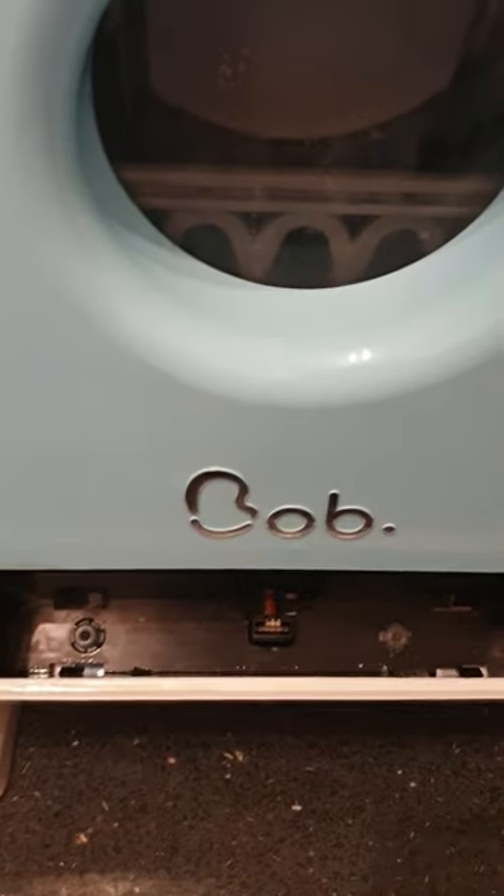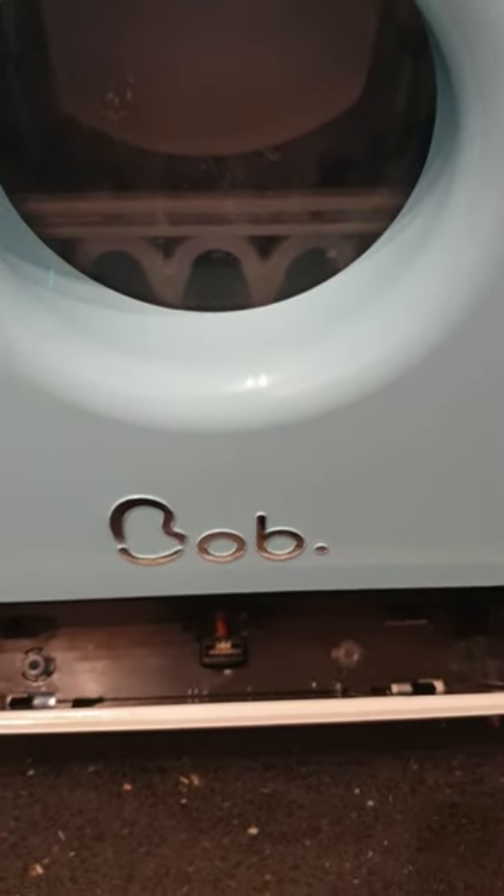I took the cartridge out to see if that would stop it freezing. Don't know what's going on.